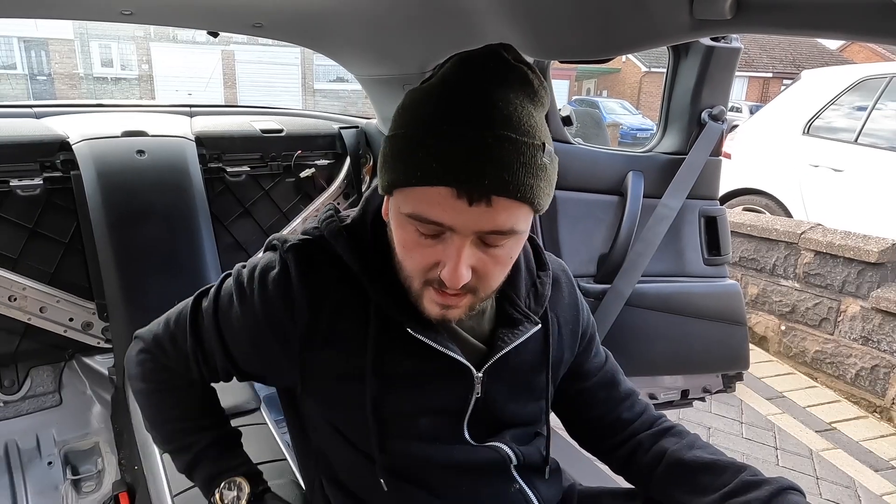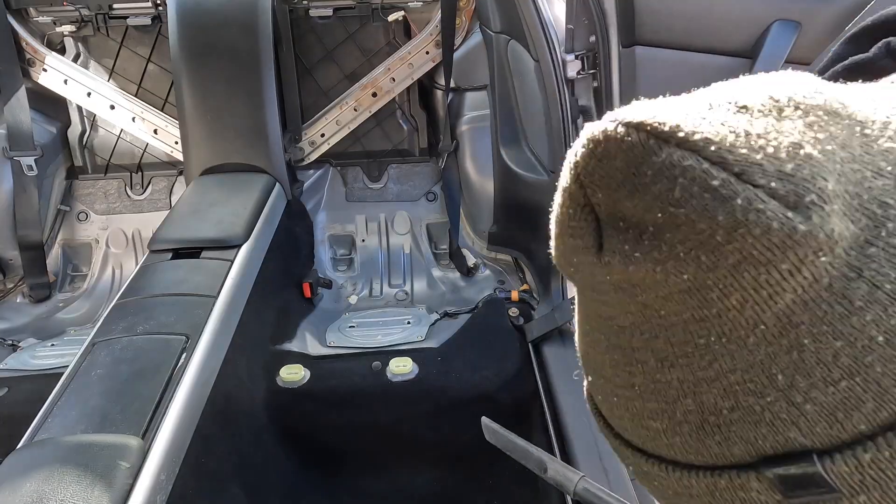That's all the seats out. We'll now hoover the carpet, get out any grime, and then get to cleaning all the plastics and making it all nice. For hoovering the interior you want your small nozzle, a detailing brush, and a stiffer brush for the carpets. Just hit absolutely all over the carpet — every last bit — brush it out, hoover it up, and keep going until you're absolutely spotless.